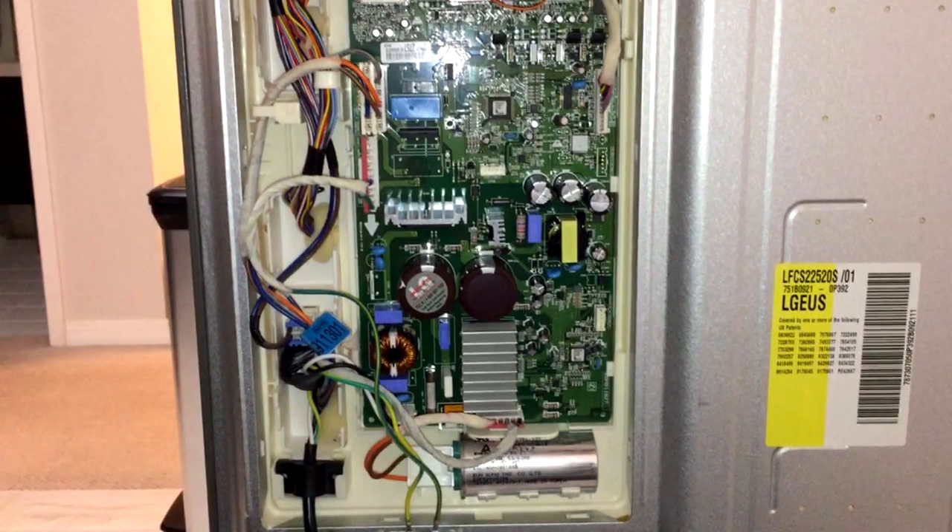Running this test from the back should reset your fridge and may actually fix some of the little problems. Also, you may notice somewhere on the bottom of the board an LED indicator light flashing error codes. Those error codes may not tell you exactly what's wrong with your fridge, but they should point you in the right troubleshooting direction.